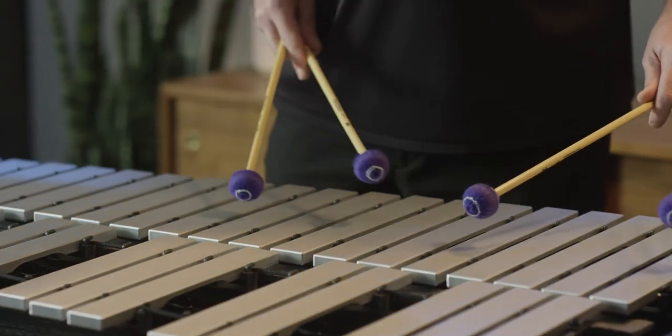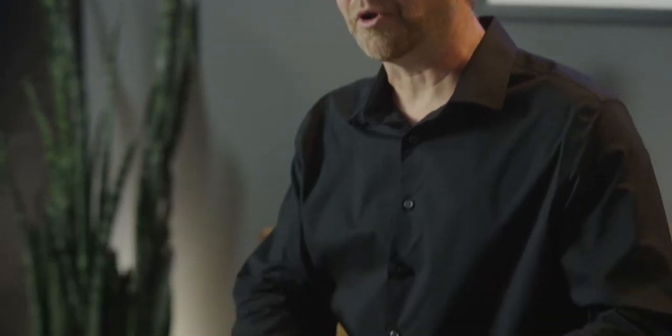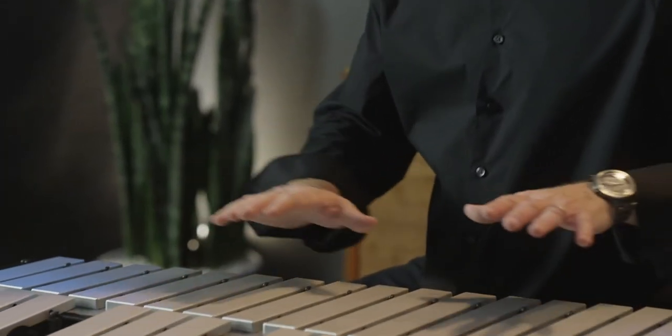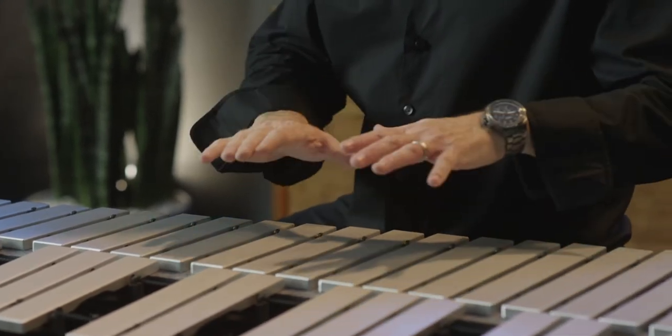The new damper mechanism on this instrument is also very innovative because it travels north and south rather than having a pivot point. This allows the instrument to dampen all the notes at the same time rather than having some of the accidentals or the natural bars sing out after you tried to dampen them. This is also extremely quiet, which makes this instrument perfect for a small studio setting where you need a quiet instrument that really brings out the tonality as well.